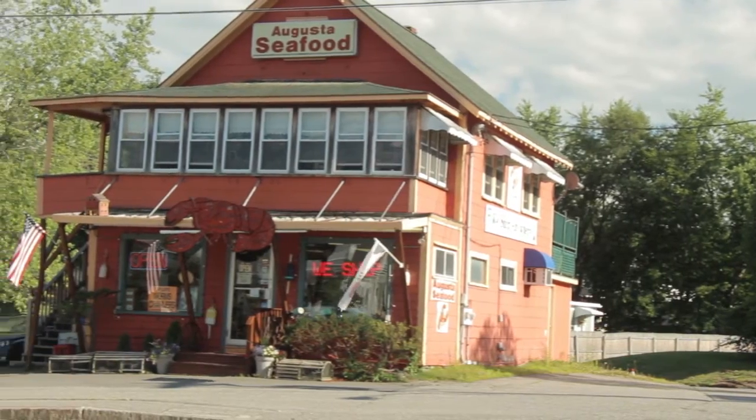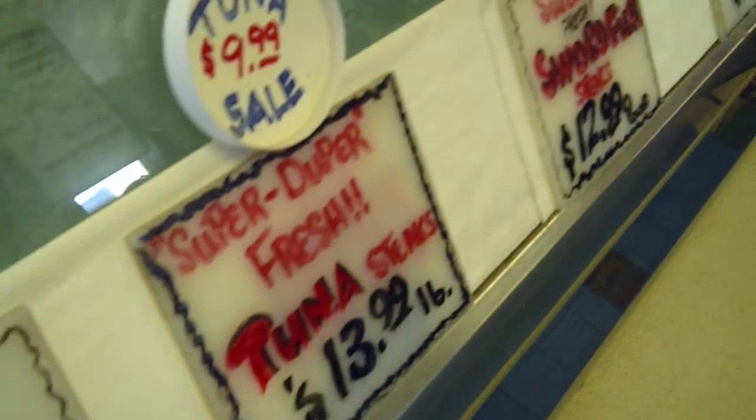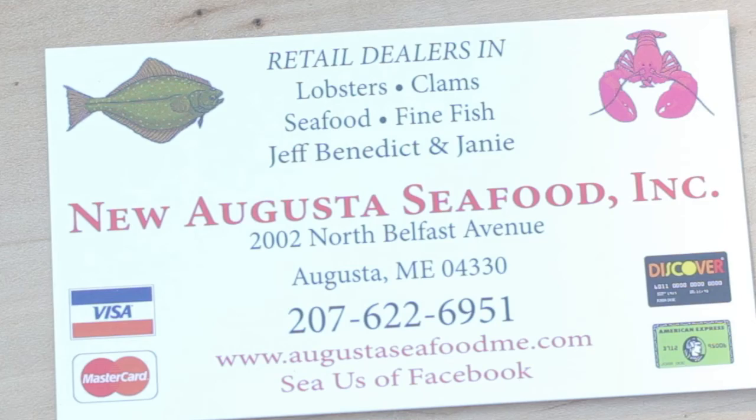We stopped at Augusta Seafood in Augusta, Maine, and picked up some fresh-caught seafood — just about as fresh as you can get it coming right off the coast there. The owner, Jeff, helped us out and he was really great to work with. Got it all packed up nice so we could get it home safely. They can also deliver fresh seafood and ship it straight to you. So check it out — Augusta Seafood in Augusta, Maine. Great place.